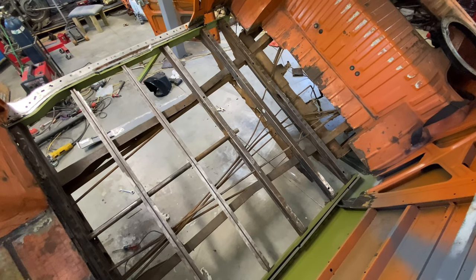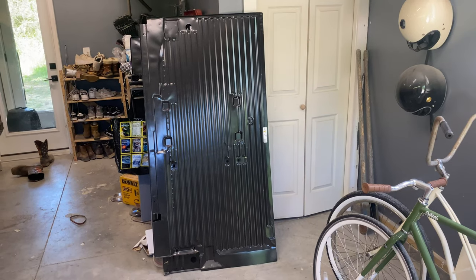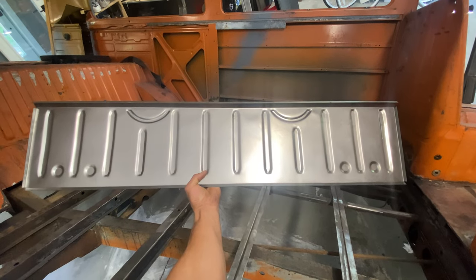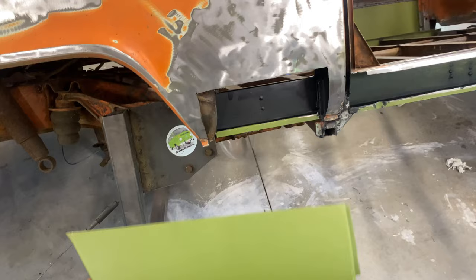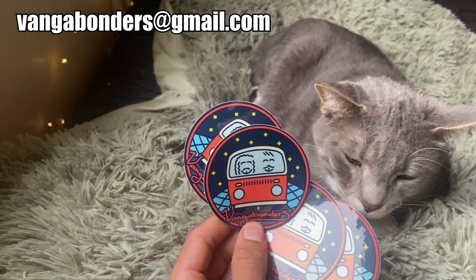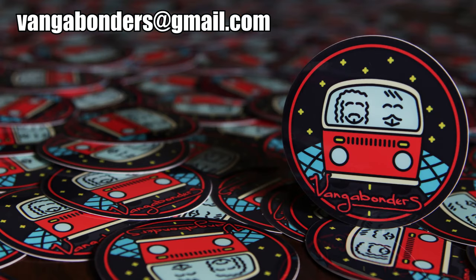Finally able to move on to working on the cargo floor area — getting all the rust removed, installing the cargo floor, these rusted sections in the back that I have replacement panels for, and of course some funky green panels that need to be replaced. We are starting to blaze through this project, so make sure you subscribe to stay tuned. Don't forget we have stickers for sale, custom wood burnings — send us an email. I'll see you in the next one. I love you guys.